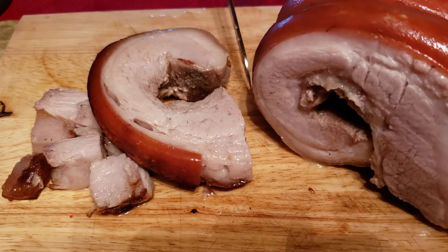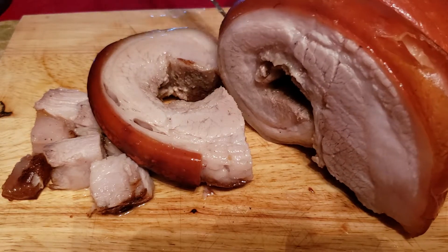You see that one — this is the other side of the whole part.